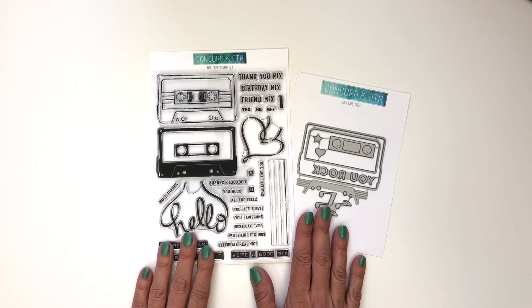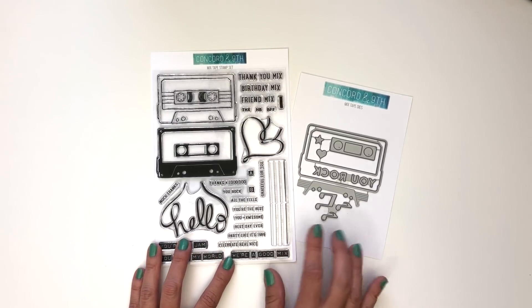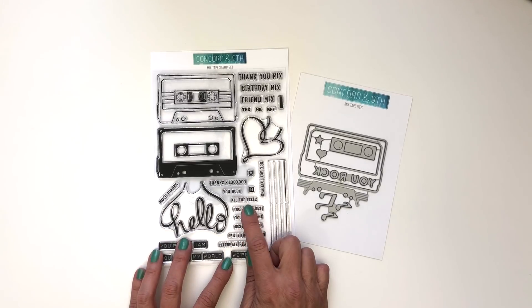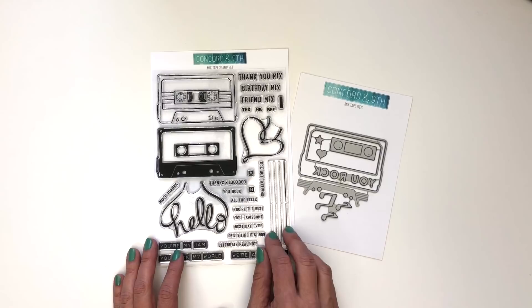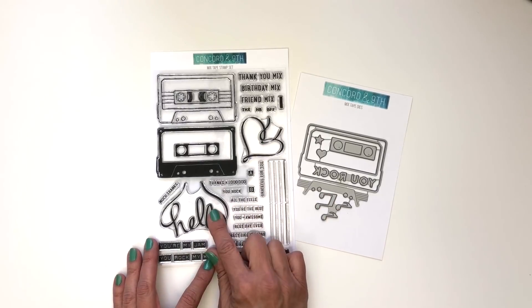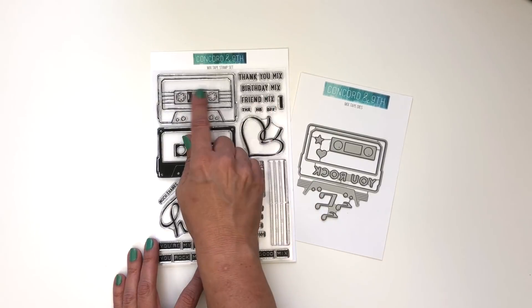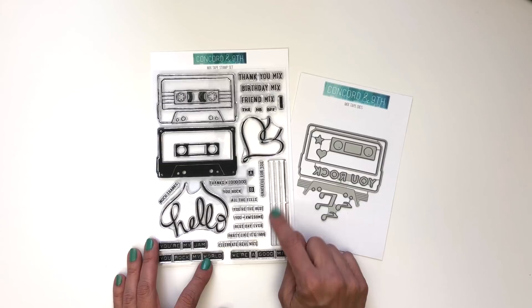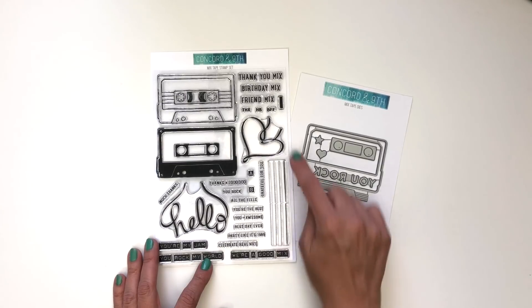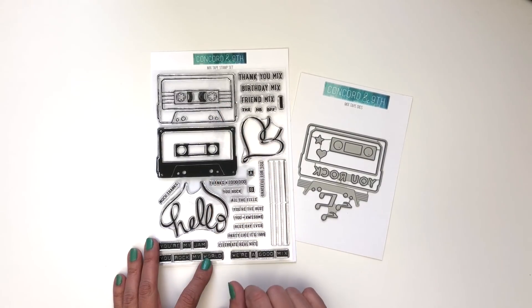Introducing our Mix Tape bundle — here is a blast from the past. Are you ready to party like it's 1989? This stamp set is jammed with fun images and sentiments to create your own playlist for birthdays, thank yous, and cards for friendship. The heart and hello tape tangles come out of the bottom of the cassette tape. The larger sentiments fit across the tape top and the little ones fit across the playlist lines, while this little rectangle helps you add color to the tape sticker to really capture those 80s vibes.